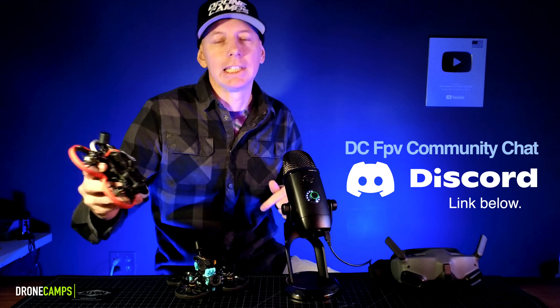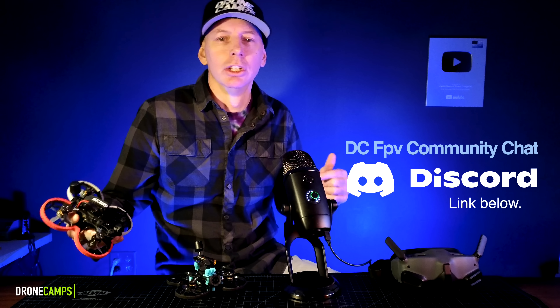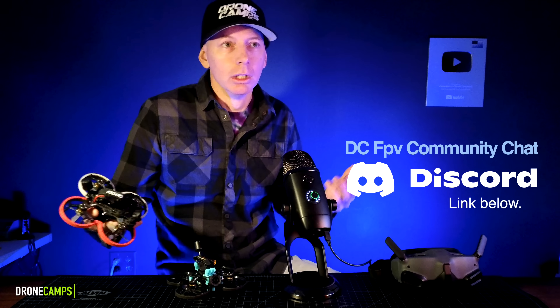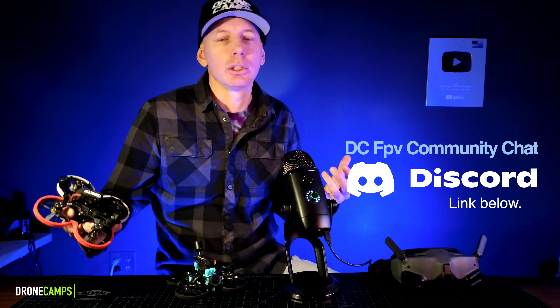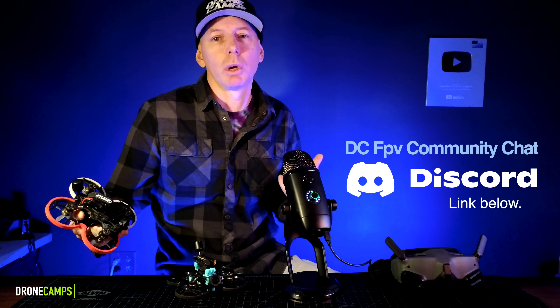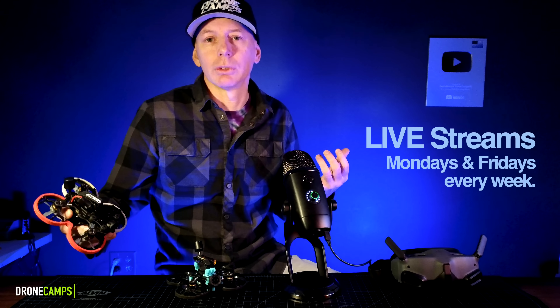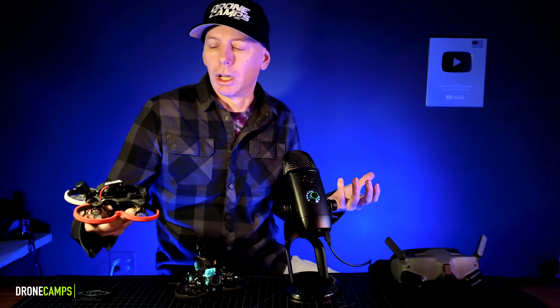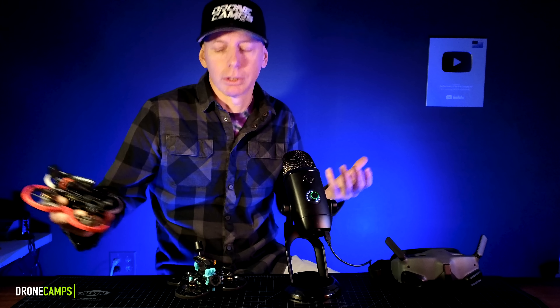We're also going to put our Discord channel link down below so you can jump into that. You can get into FPV drone chat with our Drone Camps community pretty much every day. My guy Luis is in there to answer your questions as well. You can also see us on a live stream, usually on Thursdays and Fridays, sometimes Mondays, for all the latest FPV drone news and for the quad shop on DroneCamps.com. But let's jump into this review.